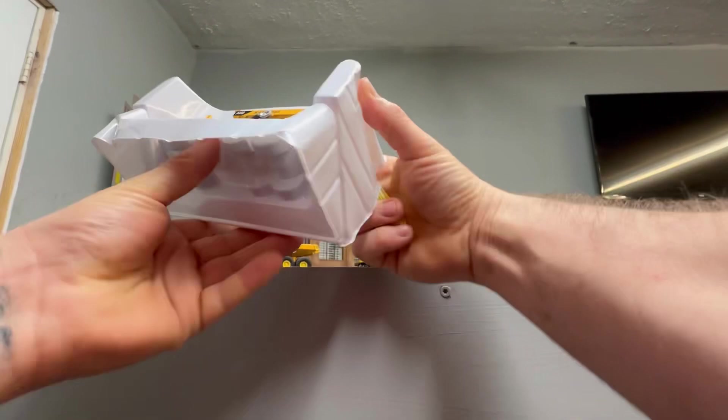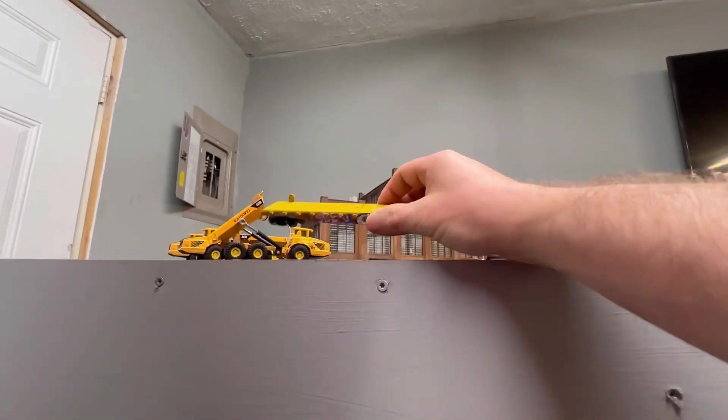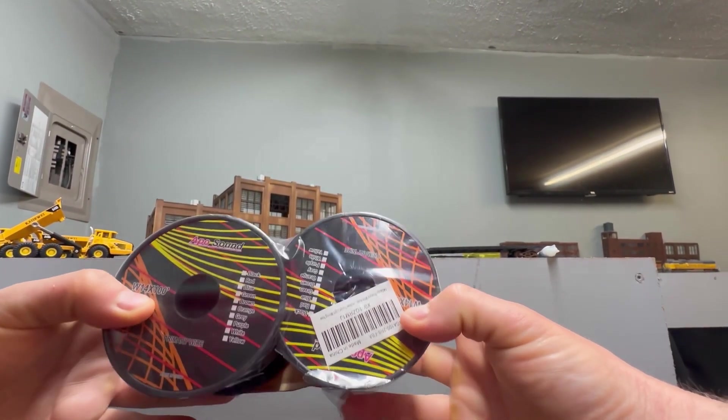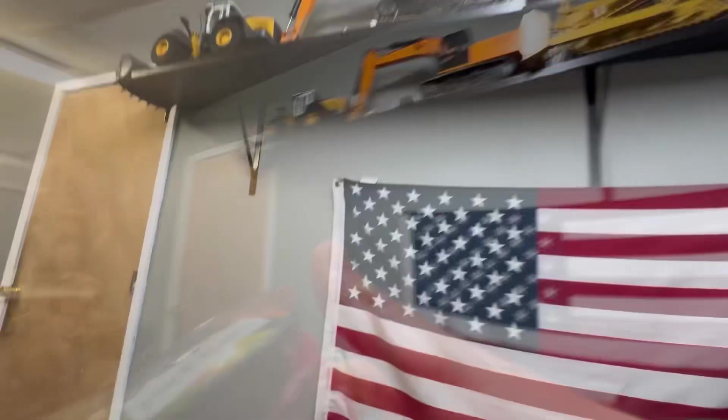Just a slow rainy day — showing you guys what I got. I'm still waiting on a big purchase; hopefully today I'll get it. Here's some wire that I just got also. Let's go to the back and I'll show you what I'm lacking to finish up the wiring in here.